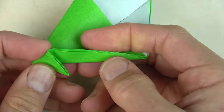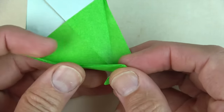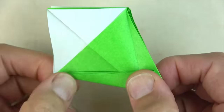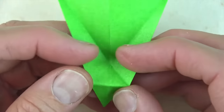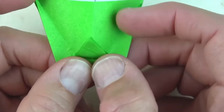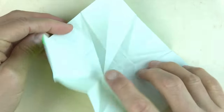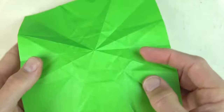Unfold the flap and rotate. Now we're going to fold between these two points. Unfold, and now we're going to fold on this intersection so that these two points land on these two creases. Make that fold nice and sharp. Now completely unfold. We have a pretty star. Turn over, and now we're going to fold on a lot of these creases.